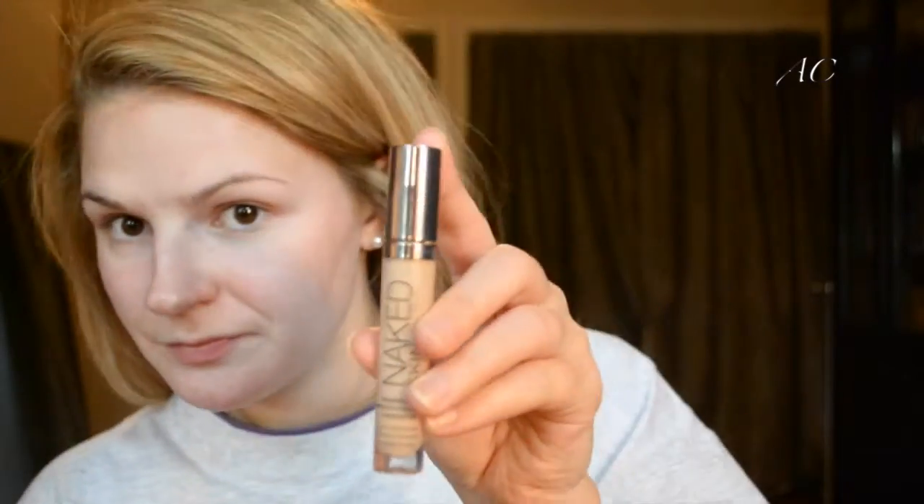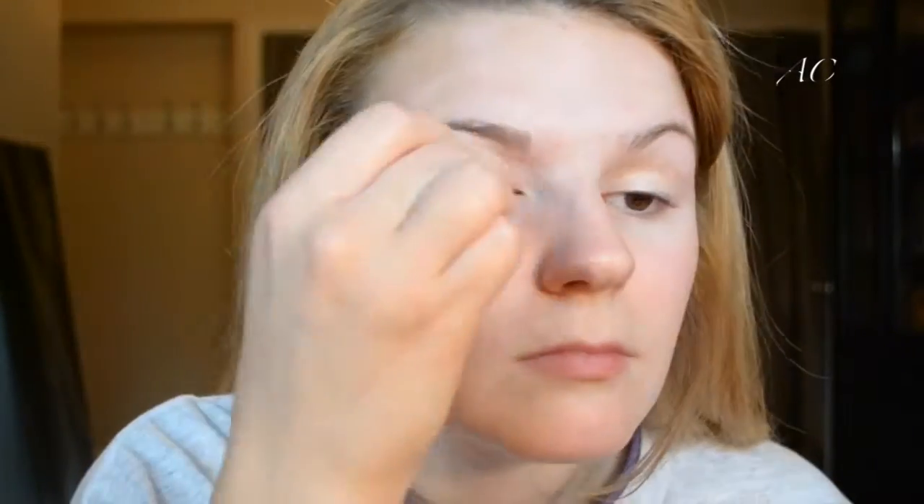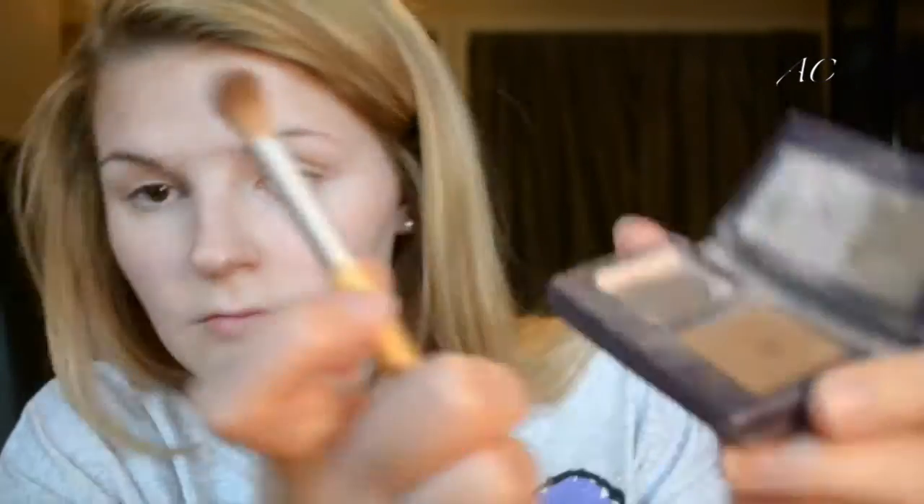First, we're going to prime our eyelids. I'm using the Urban Decay Naked Skin Weightless Complete Coverage Concealer in the shade Fair. We're just going to put that over our eyelids to conceal any veins and help our eyeshadow stick a little bit better. I'm using a damp beauty blender to blend that in. Next, I'm taking an EcoTools eyeshadow brush and using the Tarte Amazonian Clay eyeshadow duo — the lightest color — and putting that all over my entire lid to create a base.